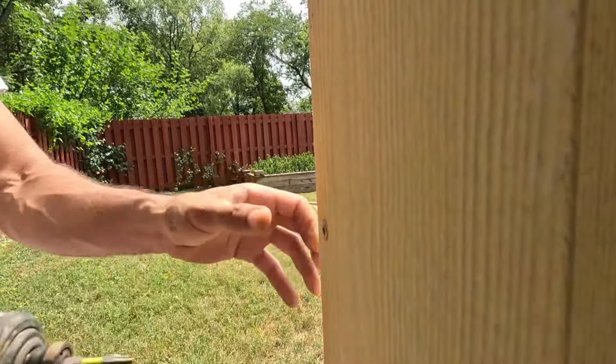This siding comes primed and you can paint it whenever you're ready. We ended up not being able to complete all of it, so we did some of this stuff in the dark. Make sure when you're working in the dark you're careful — we used a lot of different lights so we could see what we were doing, and it was still really hard.